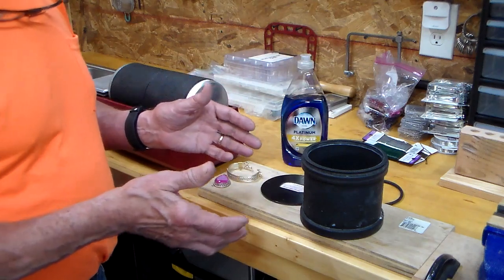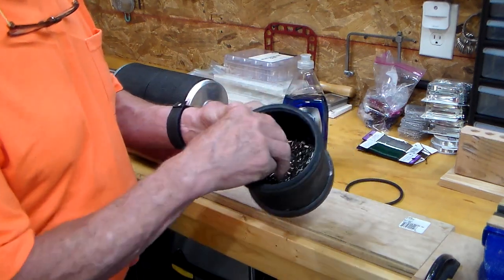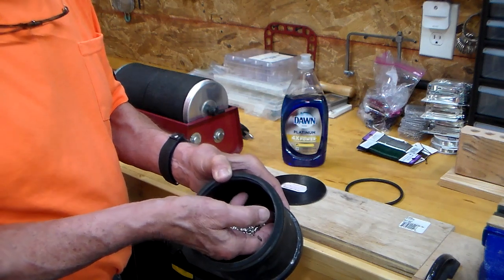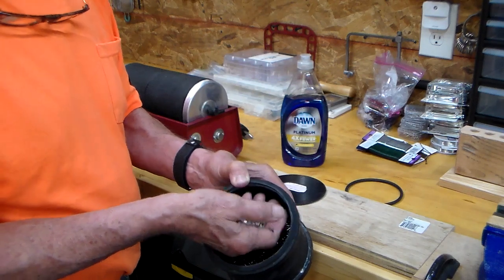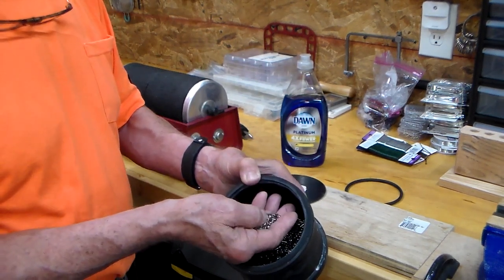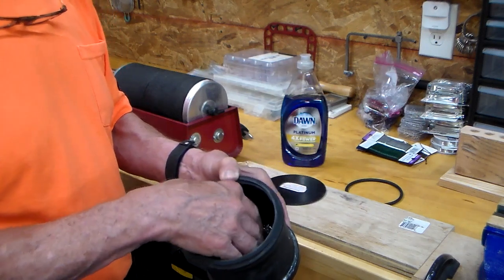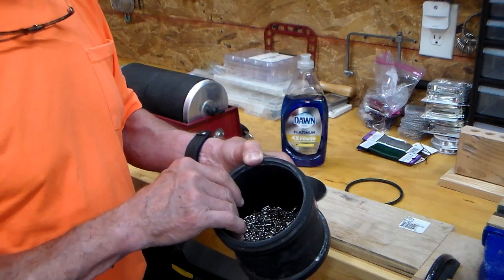Whenever we're talking tumbling, we want to have some type of a tumbling cylinder, and you'll notice inside I've got stainless steel shot. When you go online or wherever you're purchasing your materials, you can get stainless steel shot or carbon steel shot. Pay the extra money and get the stainless. I've got three or four different shapes and sizes of steel here so it gets into all the nooks and crannies fairly easily, and you don't have any kind of rust that forms and falls down in the bottom of the cylinder.